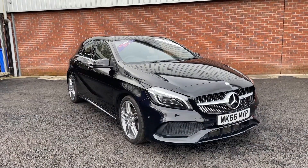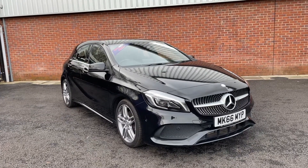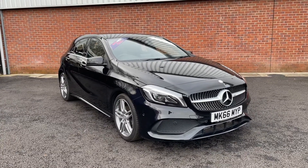I hope you've enjoyed this brief talk of this A-Class here at Motor Match Bolton. If you'd like further details on this vehicle, please do not hesitate to get in contact with us on 01204 828 619. Have a good day.